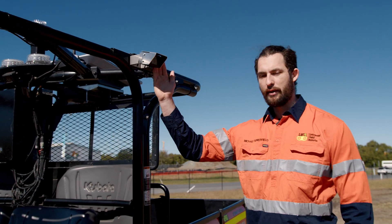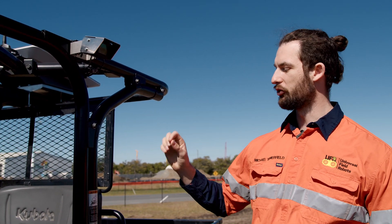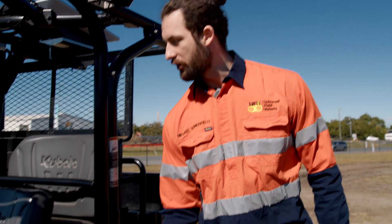We have some side-facing cameras as well. This allows us to see out the sides of the vehicle, giving us a bit more situational awareness. These are the e-stops.